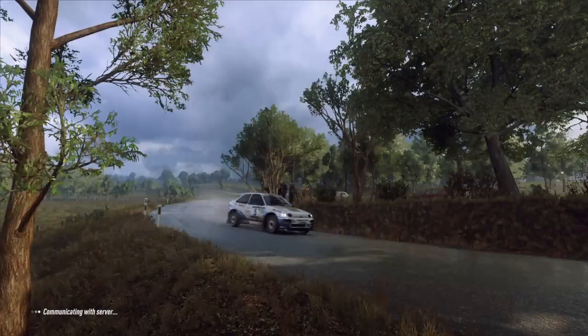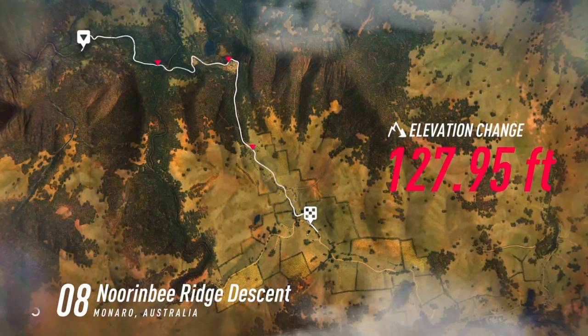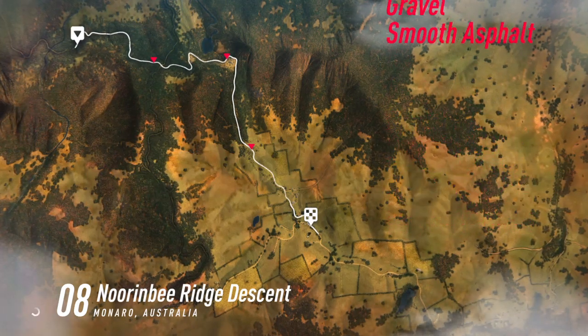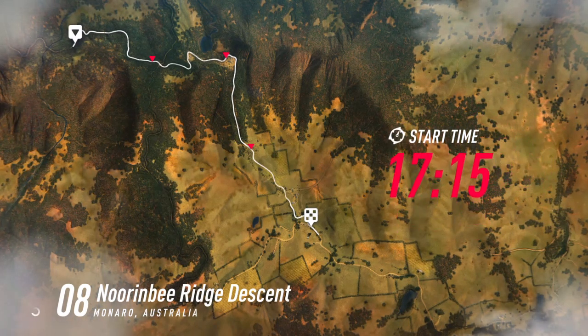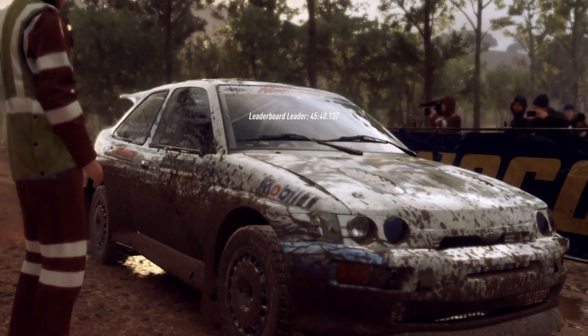Thank you for joining us. Start 60, three right long, tightens two of a crest, into one left opens. Good luck.